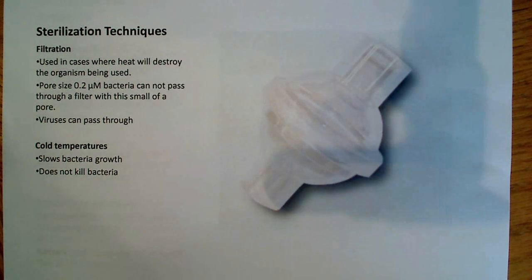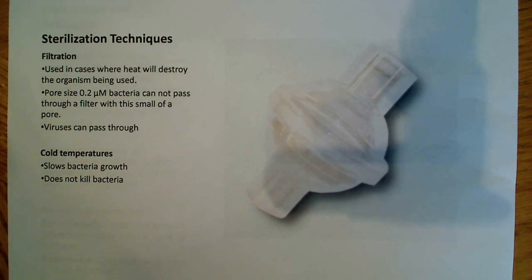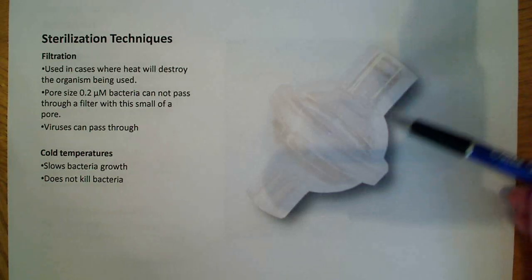A few more sterilization techniques. This is probably one of the more interesting and useful ones I have pictured here — you might not know what it is, but essentially it's a filter. Filtration is used in cases where heat will destroy the organism being used. So if you're working with a heat-sensitive bacteria, you're not going to want to use an autoclave or other kinds of heat or radiation. You grow your bacteria and pass it through this filter, probably in a liquid media. The pore size is 0.2 micrometers, which is good enough to catch any bacteria — no bacteria are going to pass through.